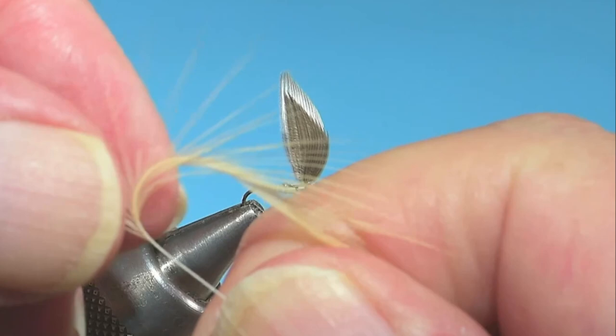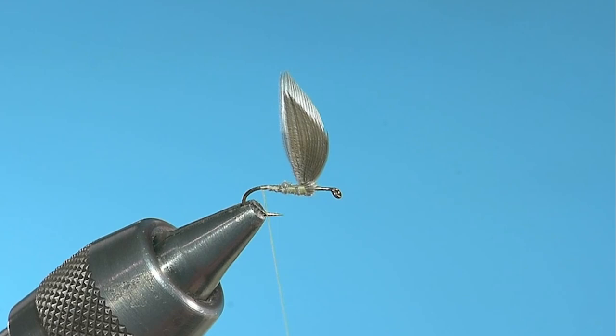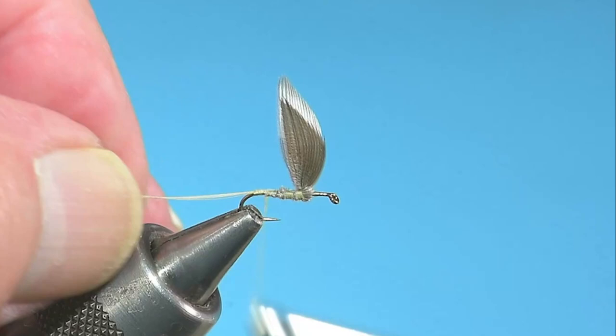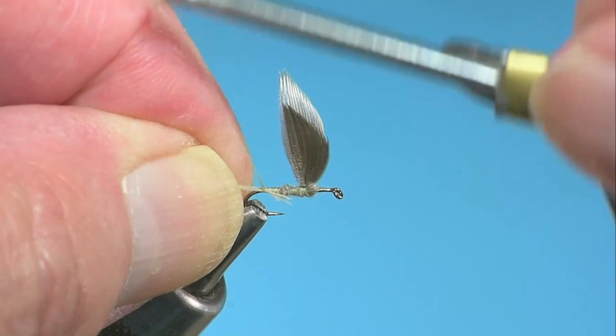This is a Whiting tailing pack — ginger. A feather from that, and it's not really Coq de Leon, it's a spade hackle. You only want three to five strands; this is a very sparse fly. I'll tie this on and see what I think. It's hard to measure it to length — that's too long. Even though the original British flies did have very long tails, for a Catskill fly I want about hook length.